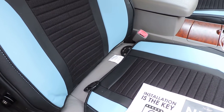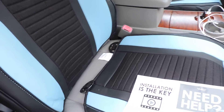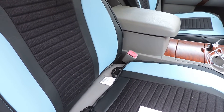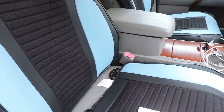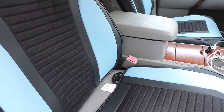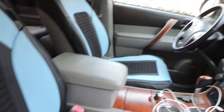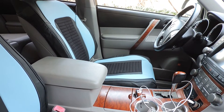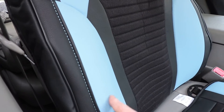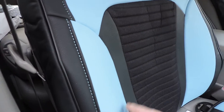Hey, Big Red here. I got something new for you today — this time we have leather flock bucket seat cushions made by FH Group Auto. Very simple to install and it really looks nice too. The quality of this is excellent, it's got a leather flock on it.